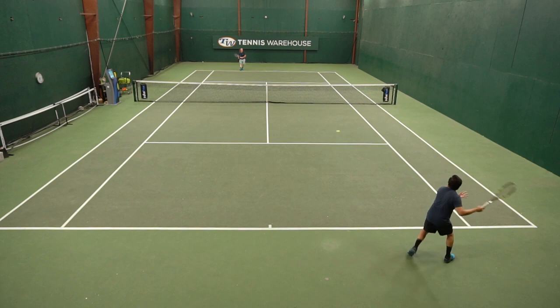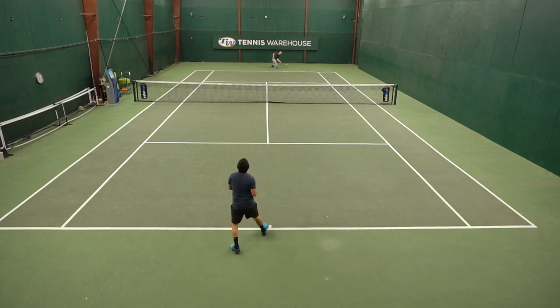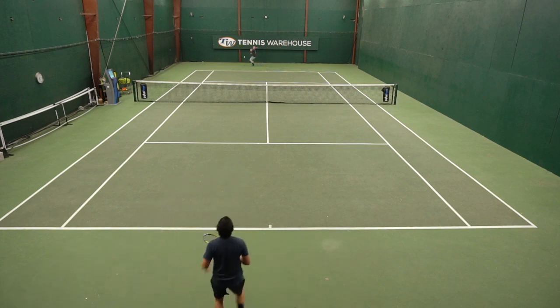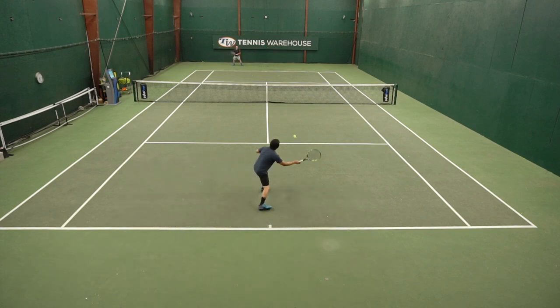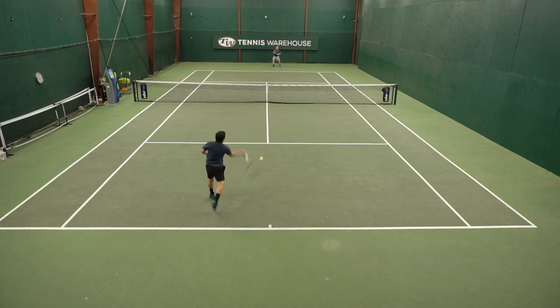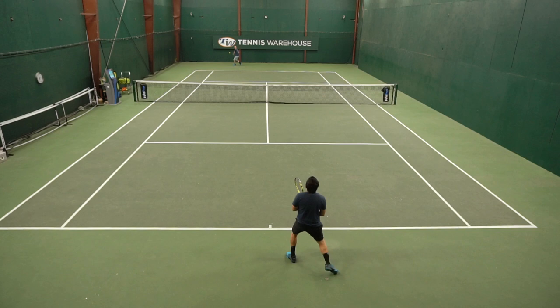I think the biggest improvement I noticed was the support. Once I got it on court and cinched up, I felt like the uppers were able to cinch up tighter and I wasn't getting that slippage, so I wasn't getting the toe jamming I was getting in the first gen. I didn't notice it with this version, which was really nice. Once on court, it was just like the first generation — really stable, really comfortable. The traction was great; I could slide in and out of my shots just a little bit, so not too sticky.